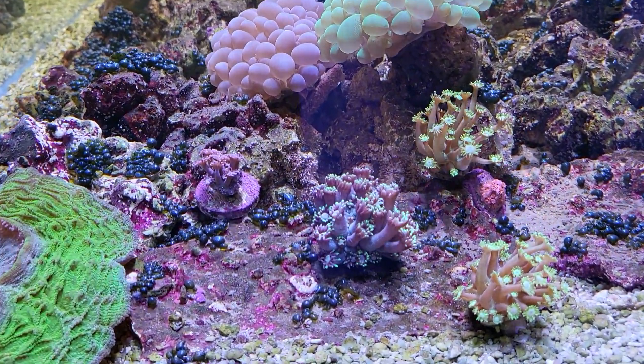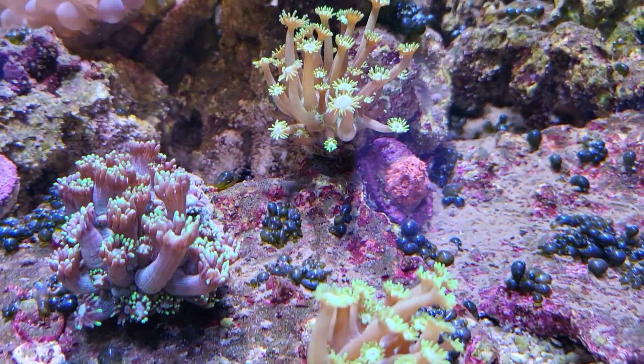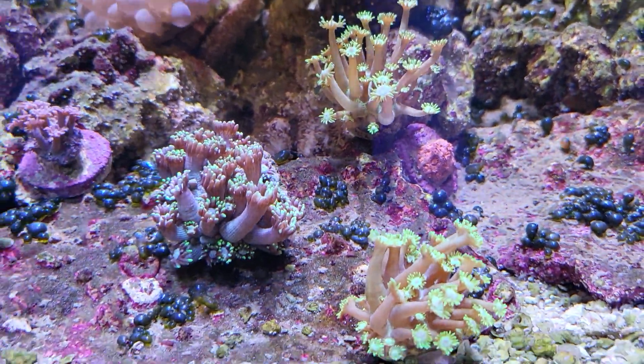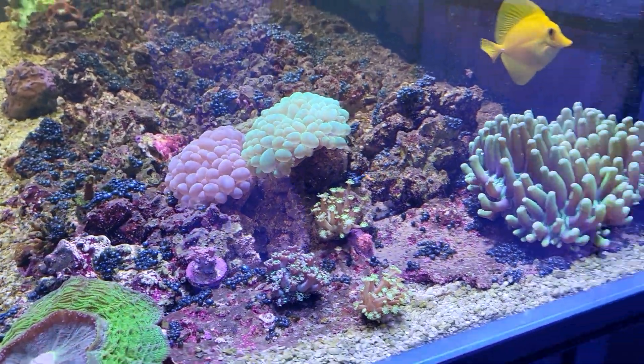Got the gonipora over here, that opened up a little bit. Got the red one over here — that one's closed up. I need to keep an eye on these guys and put some shade on them.